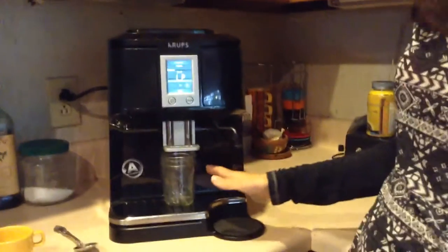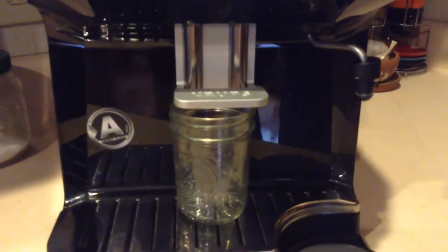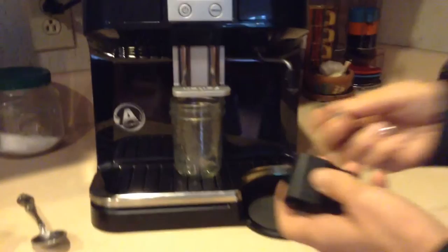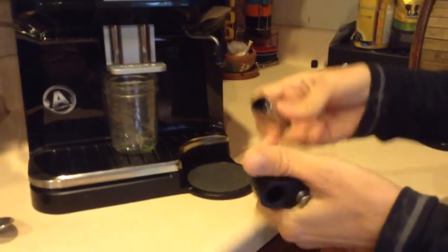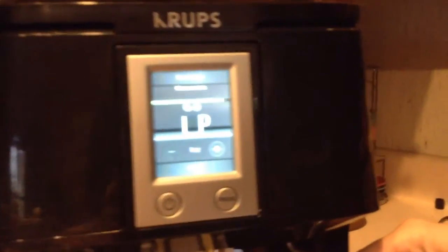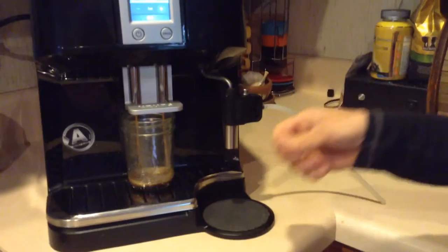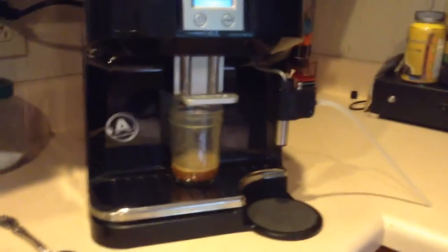And then it will come out down here in just a second. While that's happening, I get my little heart ready for steaming. That just fits together like that and goes on here like that. So the espresso is coming out there, and I will give it another cup for the milk.